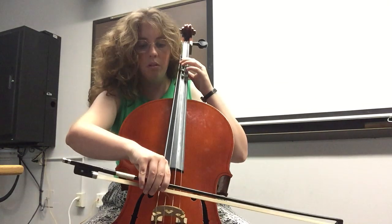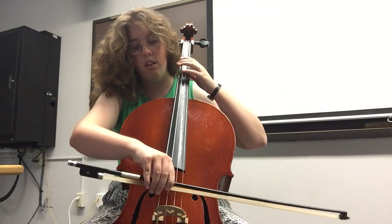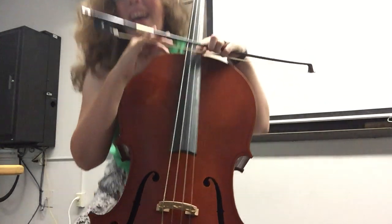And then you place the bow on a string in between the end of the fingerboard and the bridge, and play. Thank you so much guys. Bye.